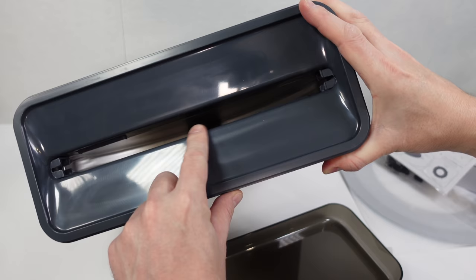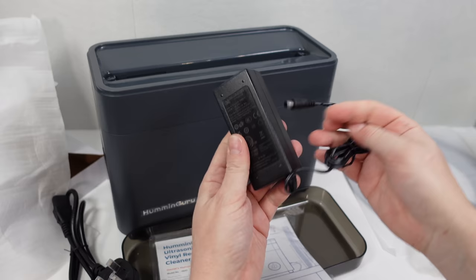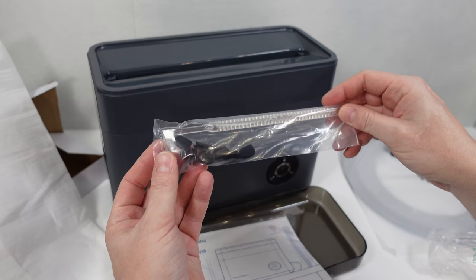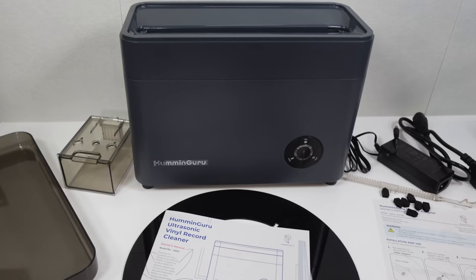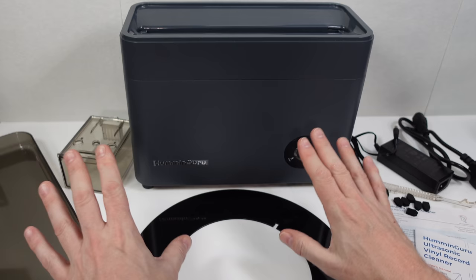You can see it slopes down at either side to a central hole in the bottom, which is of course the drain hole. We're using a standard plug there and a 12-volt power adapter. Now let me explain what's in the box after reading the instructions — which I have to say are an excellent set: really clear, good illustrations, very easy to follow. Top marks for that.